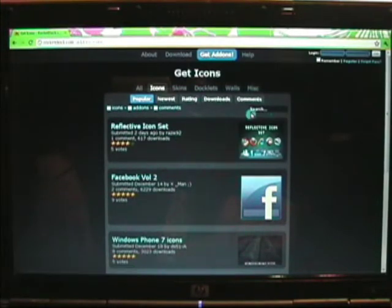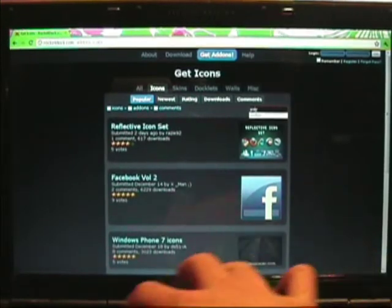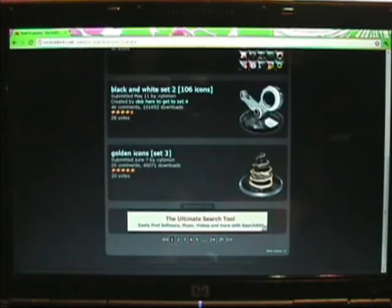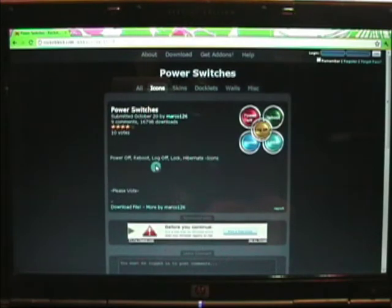When you're on the icons page, there's a little search window. Because there are a lot of icons, type in 'power' and search. Then — I think it's on the second page — these ones right here are the ones I like, so click on those.